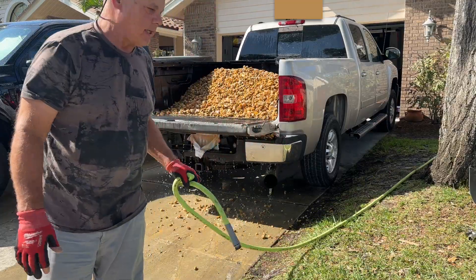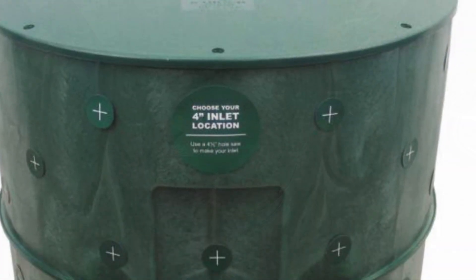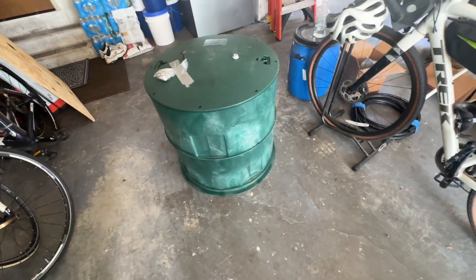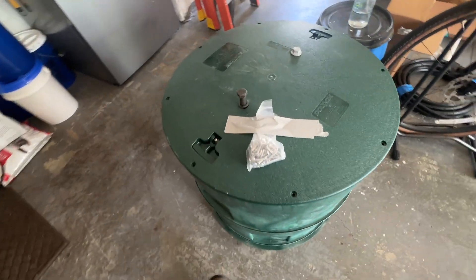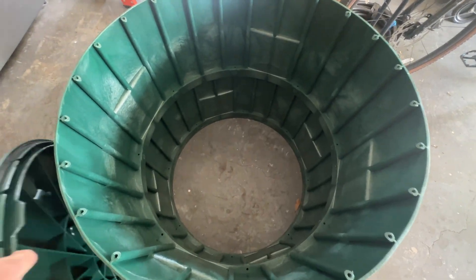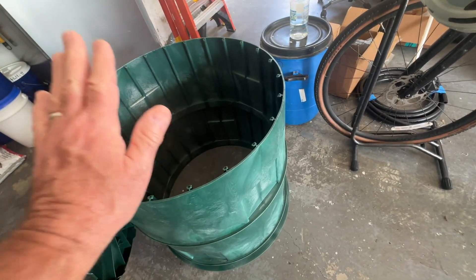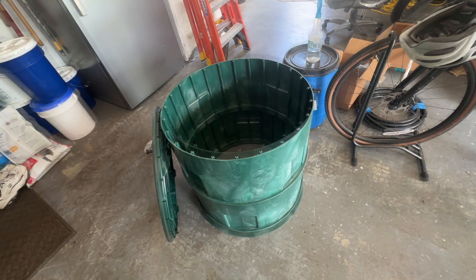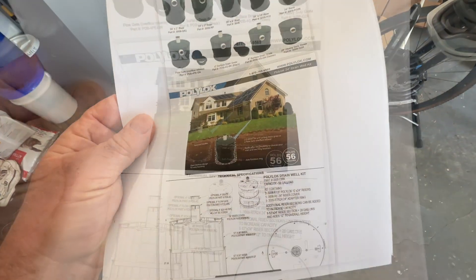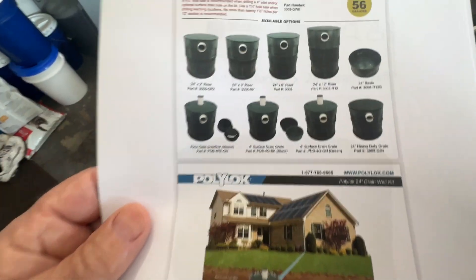There's my dry well — I just want to give you a look before I start working on it. It doesn't have any holes in it yet, but I liked it better than that black three-piece one you have to puzzle together. This is solid — it's 56 gallons. You can also stack them with another 12-inch section, 12-inch high by 24-inch diameter, and keep going up. I got it from drainagedirect.com, paid $170 for it. It holds 56 gallons and you can add sections to it.